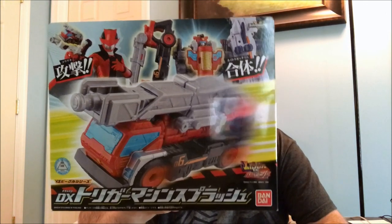So much packaging. Alright, first up right on top we have the DX Trigger Machine Splash. I like this one — it's kind of a retool of the crane but I think it looks neat. I love the head accessory that it comes with for Good Striker. So I think that's cool. Definitely going to be reviewing that and checking that out.